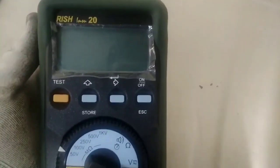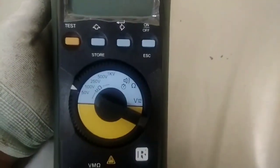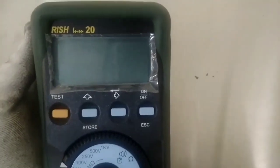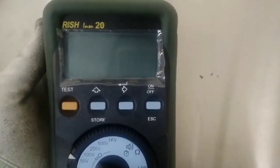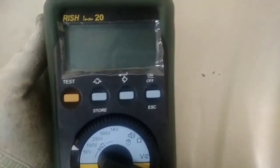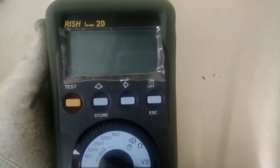Let's go to the insulation resistance tester. This is the insulation resistance tester. This is the motor, elevator circuit, and the electrical equipment. This is the insulation tester. This is the magger.